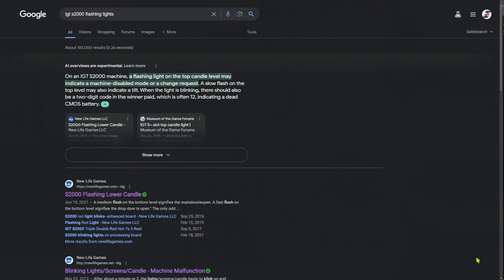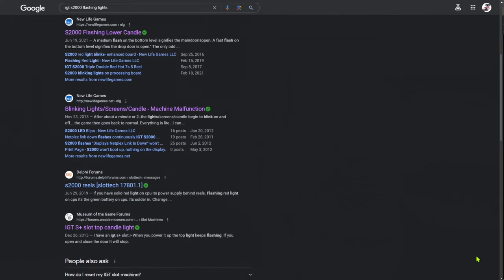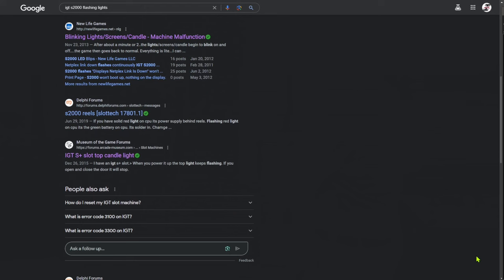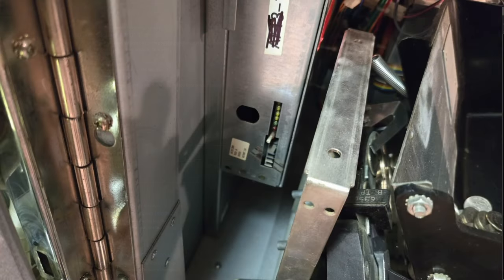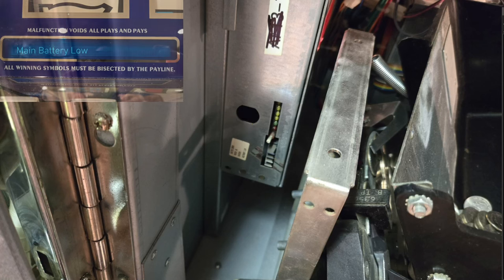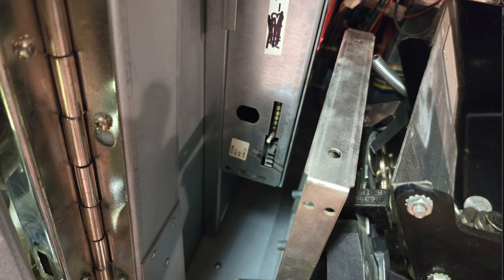So I did what I normally do for all of my problems — I googled it. Luckily there's a ton of information available on these types of slot machines, and the first step said to press and hold the main board reset button. I didn't even know there was a reset button. But I found it, pressed and held it, and eventually the LCD display showed a message that said 'Main Battery Low.' So that meant I was going to need to remove the main board, locate, and replace a battery of some sort. Luckily these machines are made to be serviceable in the field.